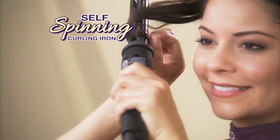Hair that's straight, dull and flat — who wants that? But hair with gorgeous waves and curls is hot, fresh and totally in. So come on, take a spin with EasyCurler, the self-spinning curling iron that turns out red carpet styles with the touch of a button.